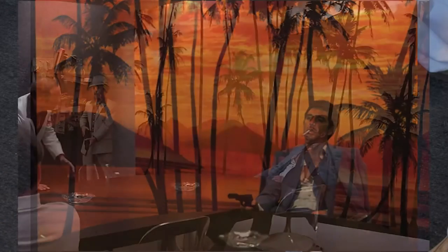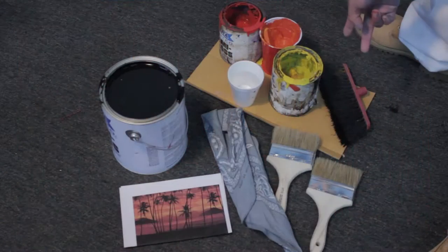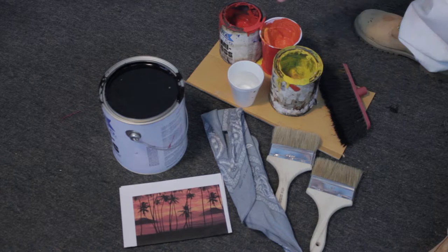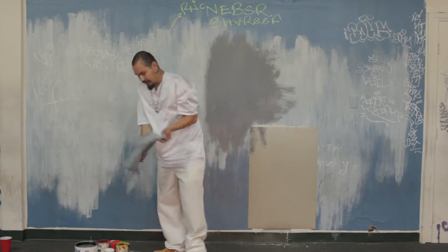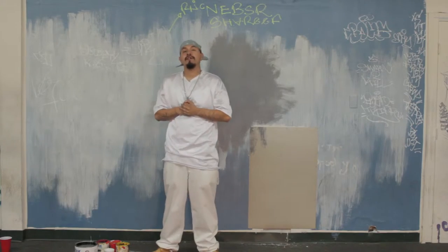So what you need is a couple brushes, a broom head — get it from your neighbors, not like they use it anyways. Get some yellow paint, some red paint, mix that together to make orange. Some water in case the paint is kind of dry, black for sure. A photo reference, and don't forget your bandana — you don't want to get paint on your dome. And we're ready to paint.